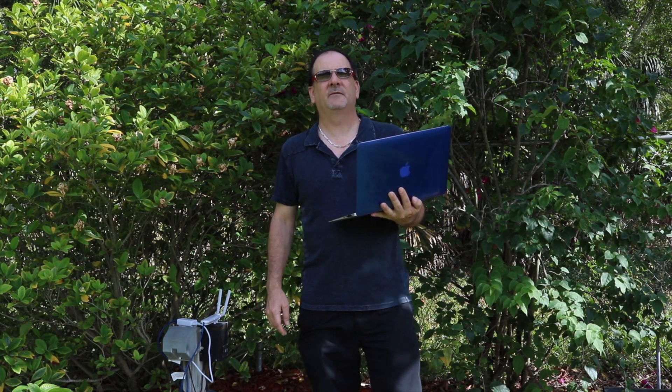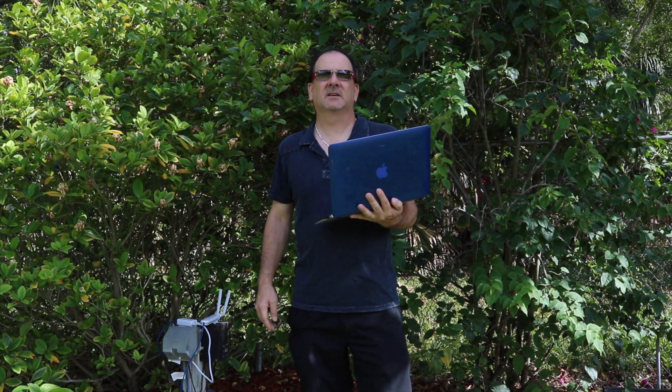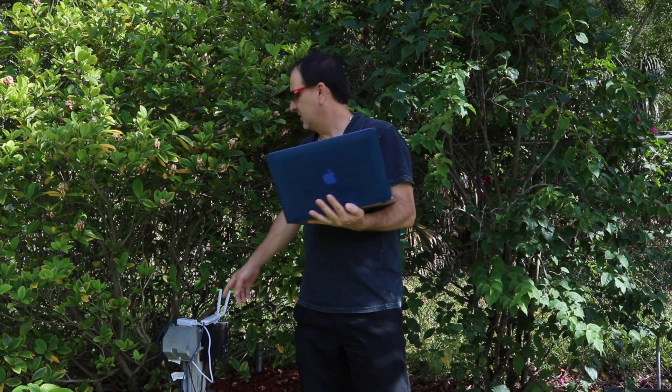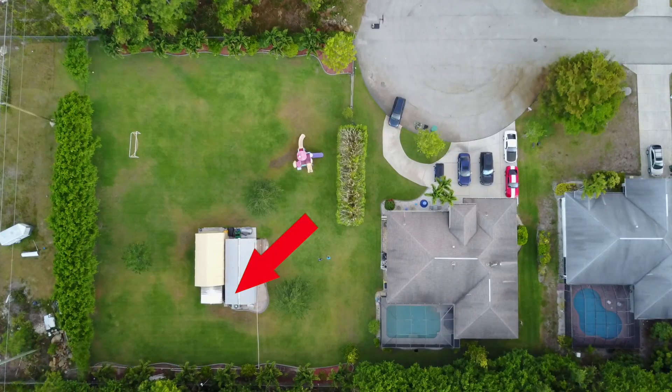Hey everybody, I'm back again. I'm Wes and today we're going to do a follow-up video on the Ubiquiti UAP AC mesh outdoor waterproof access point. As you can see here behind me, I have the outdoor waterproof unit plugged into some power. This has got an uplink from the Ubiquiti AC Pro that's inside my studio.